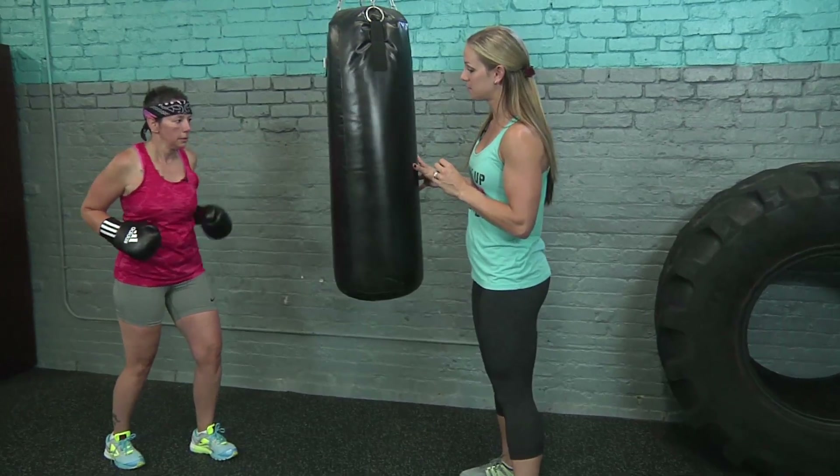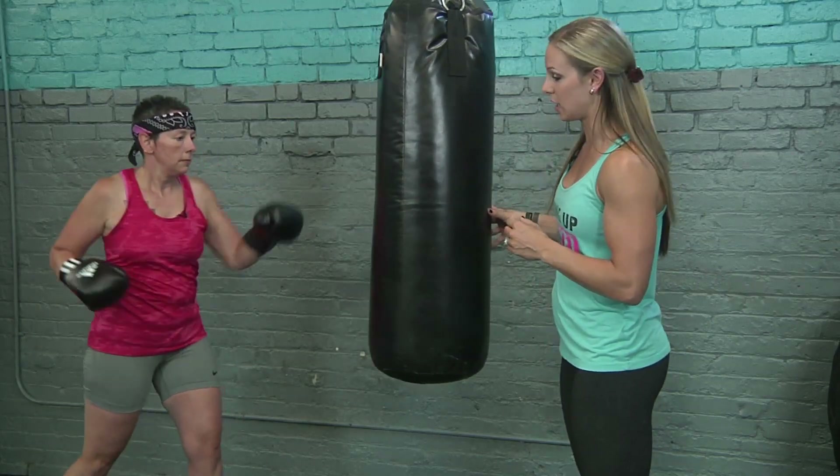Now we're going to go into the two jabs and right cross-over. So it's going to go left, left, right — and begin. Left, left, right. Left, left, right. Keep in mind that your body is nice and tight, your core is extremely tight, and you're extending those arms out.